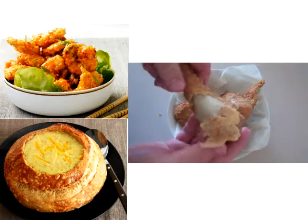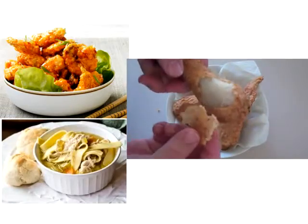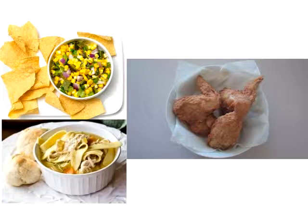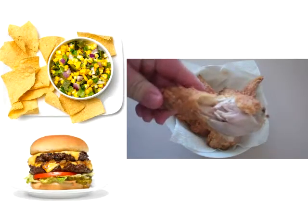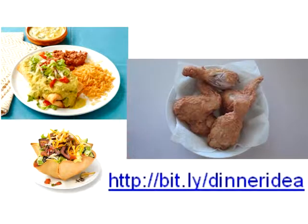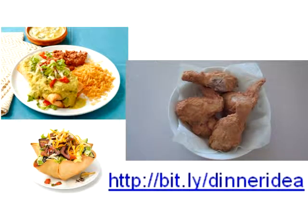I'm just going to pull this back so you can see — we've got this beautiful moist chicken there and this crispy skin. Oh wow, it's hot too! Just check out that moist chicken in there, that skin is just peeling back. Give this one a go — it is so easy to do, it's cheap to do, and you'll have heaps of fun making it as well. Take care!